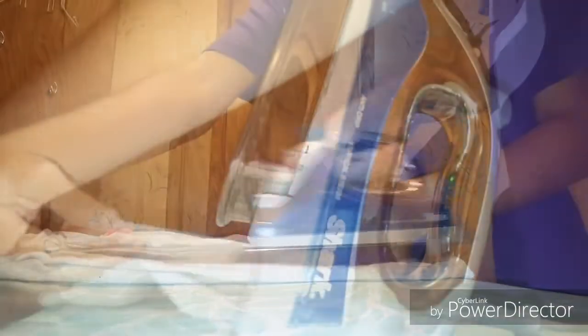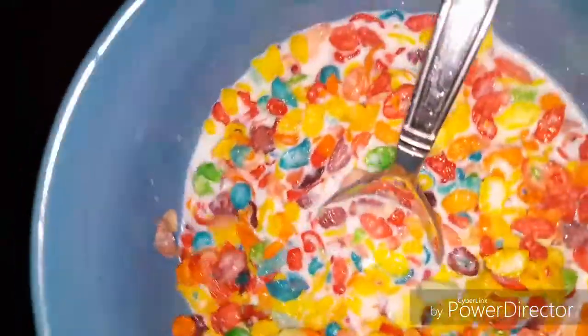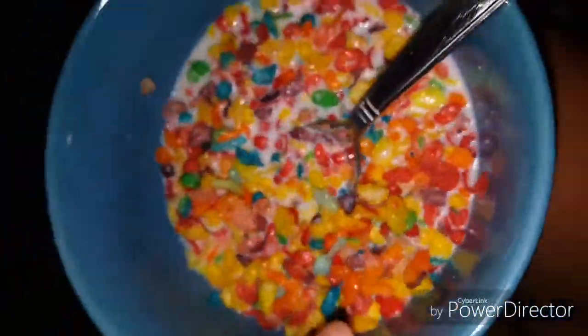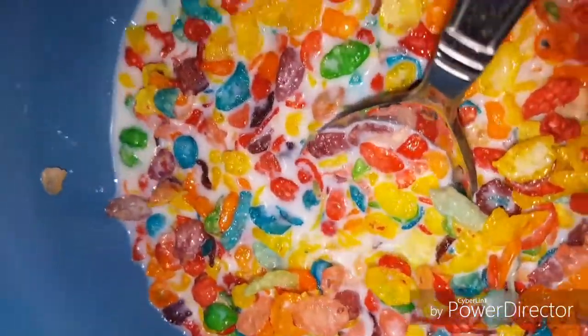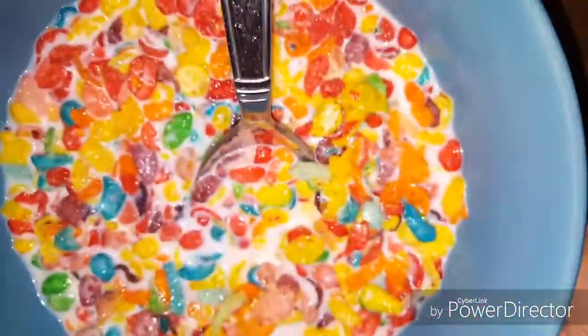My sister wants me to iron her stuff. She's gonna go eat breakfast while I iron her stuff, and then I'll do mine and then go eat breakfast too. So I'm about to iron her shirt and then my stuff. I had some Fruity Pebbles and I'm just gonna sit in the living room real quick and hurry and eat because we need to be leaving by 6:45. I'm about to eat and then I'll check back in with y'all.